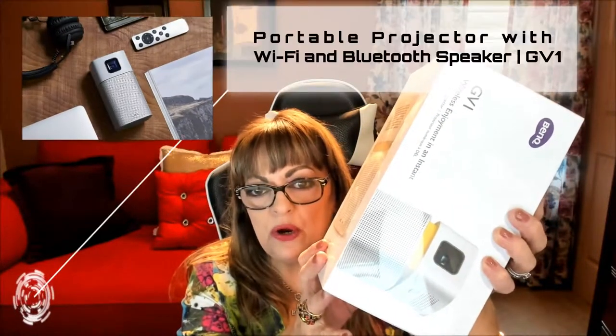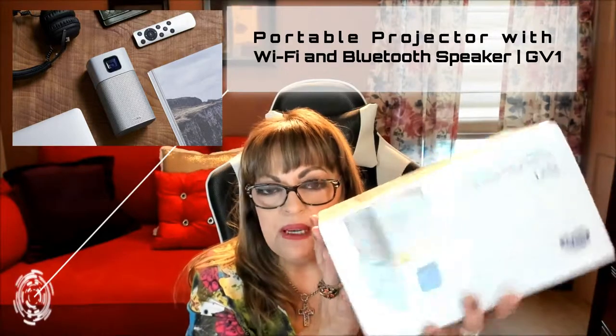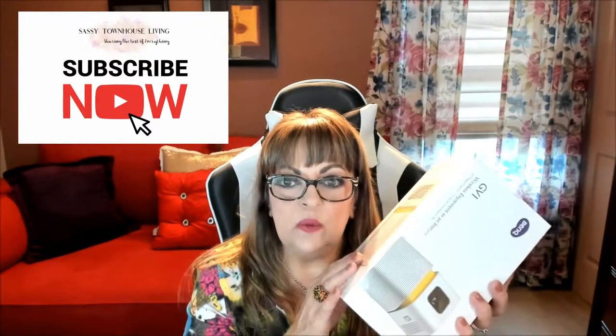Hi folks, Carol Ann here from SassyTownHouseLiving.com and today I'm super excited because I get to share with you an awesome new tech product that I got. It's by BenQ and it's their portable projector with Wi-Fi and Bluetooth built-in speaker. It looks pretty big but it's actually not — it's palm-sized in design so you can literally carry it around with you. It comes with a pouch so you can take it in your backpack. It's great for travel and jam-packed with features and functionality.